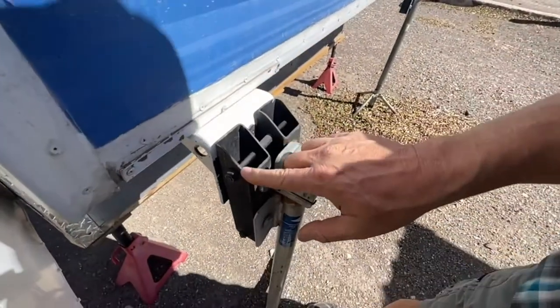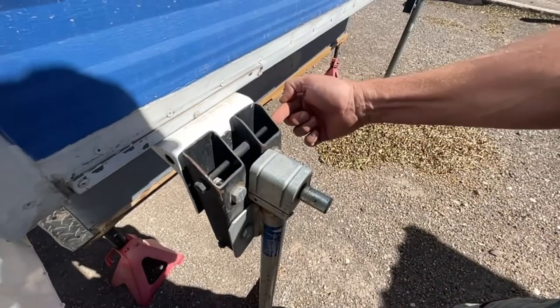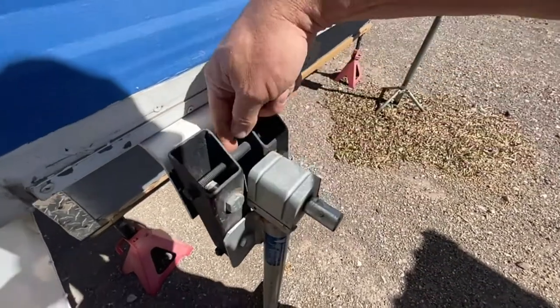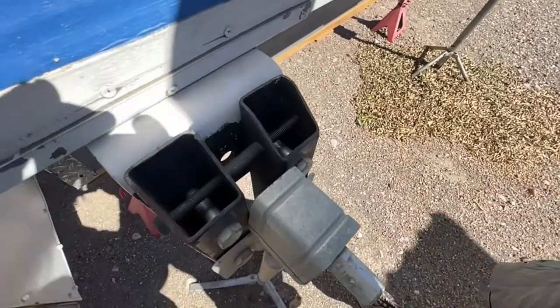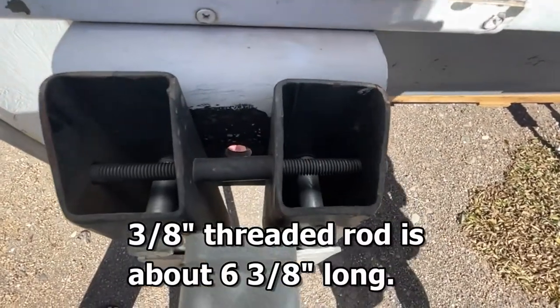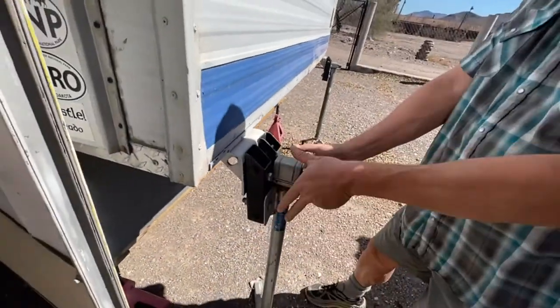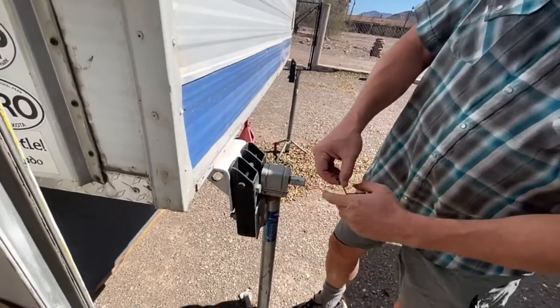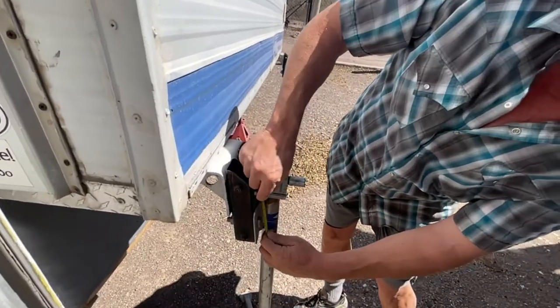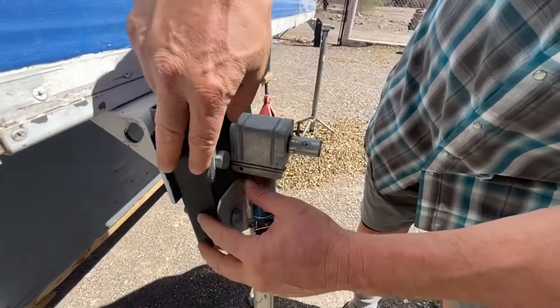It's got eighth inch wall and I attach them together with this three-eighth threaded rod, and I put a spacer in between so they'd be the perfect distance apart. If you don't have the spacers it could possibly twist on the bolts. Then I just drilled more holes lower here — four more inches.